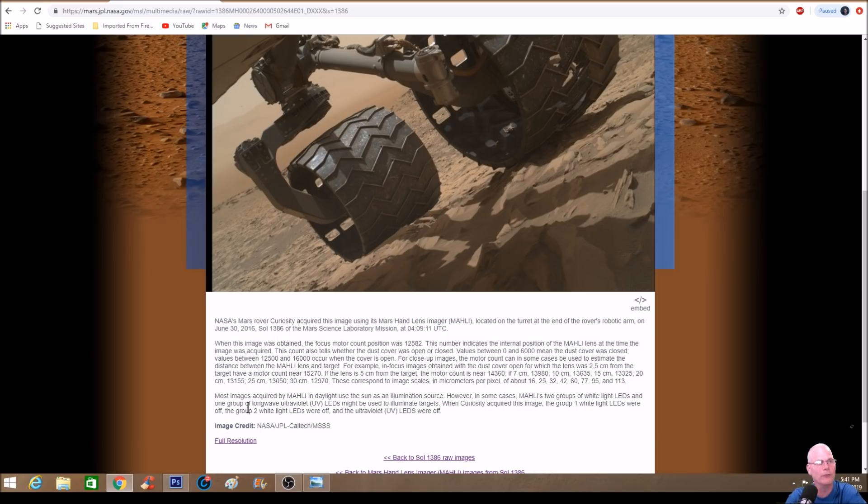It says most images acquired by the MAHLI in daylight use the sun as an illumination source, however in some cases MAHLI's two groups of white LEDs and one group of long-wave ultraviolet or UV LEDs might be used to illuminate targets. When Curiosity acquired this image, the group one white LEDs were off, the group two white LEDs were off, and the ultraviolet lights were off — so basically all the lights were off. But a lot of people didn't know this thing actually has LED lights, meaning it can continue operating at night.